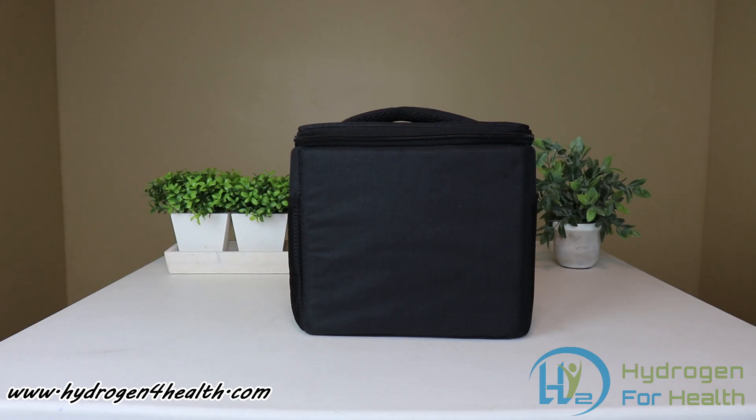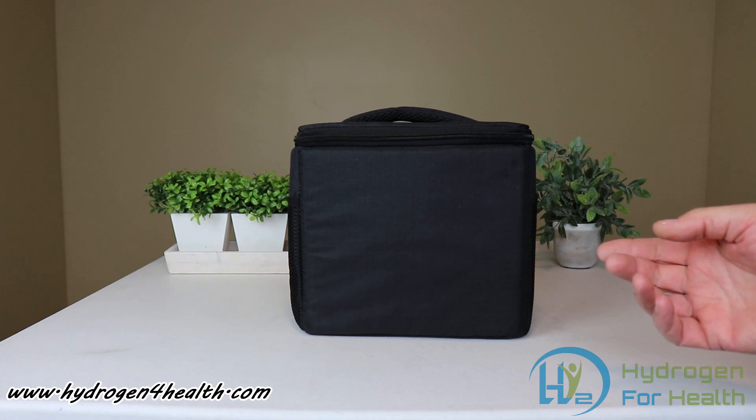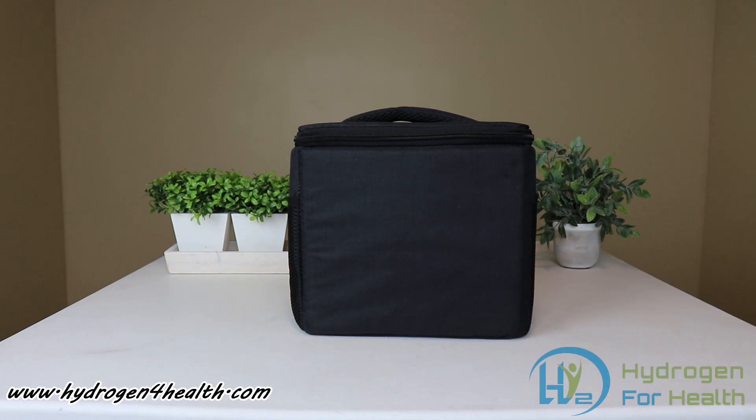Hello, this is Steve with Hydrogen for Health. Today we're going to do an unboxing video of our all-new H2 Pro 150. This unit is completely portable. I'm going to unbox it and show you the different components, how it works, and the different features.